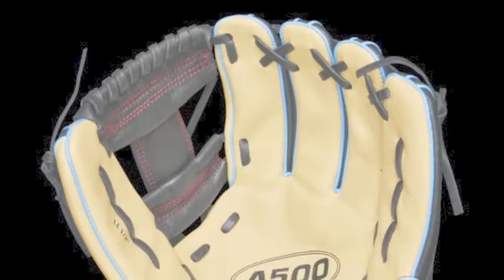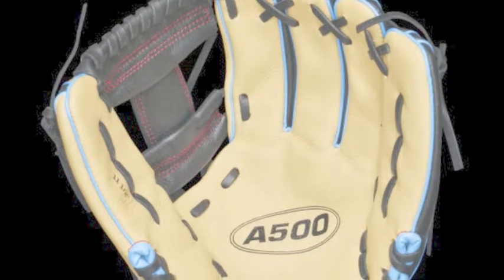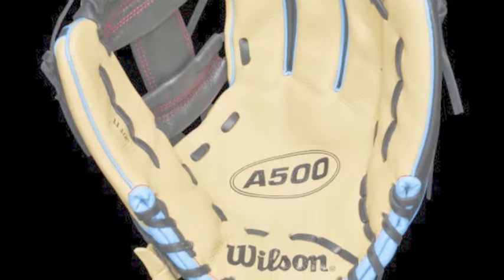The Wilson A500 WTA05RB18115 11.5-inch youth baseball glove is one of the outstanding options from the Wilson A500 line.